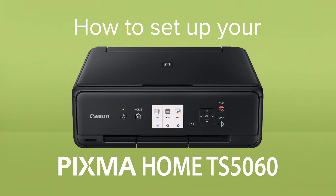How to set up your Canon PIXMA Home TS5060. The PIXMA Home TS5060 is a wireless all-in-one printer for quality printing and scanning at home.